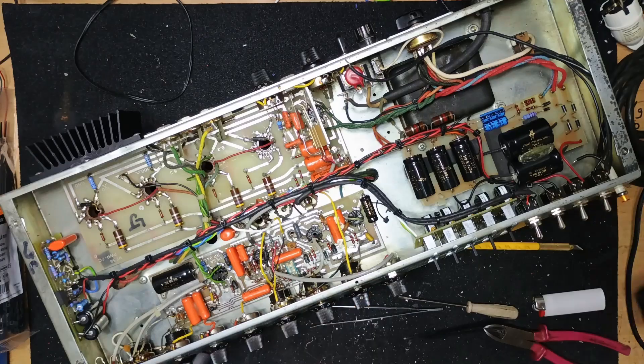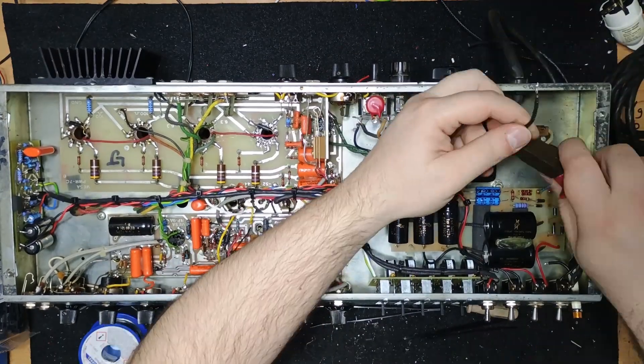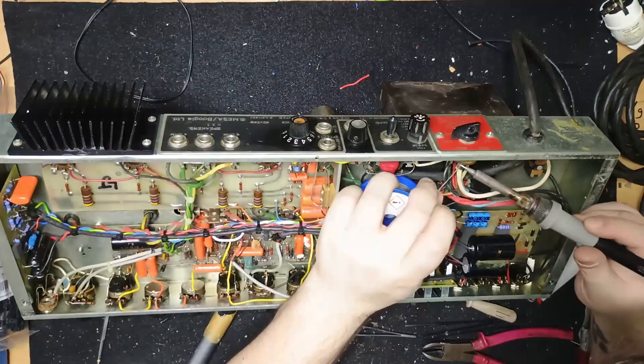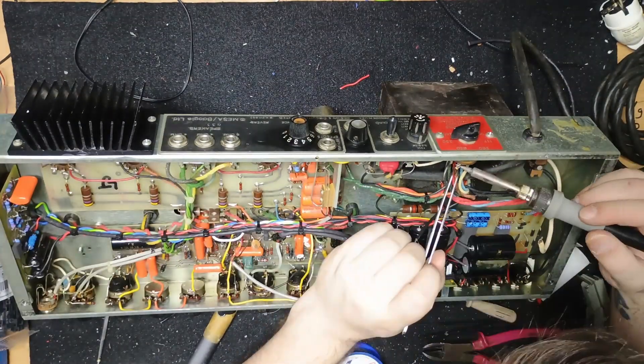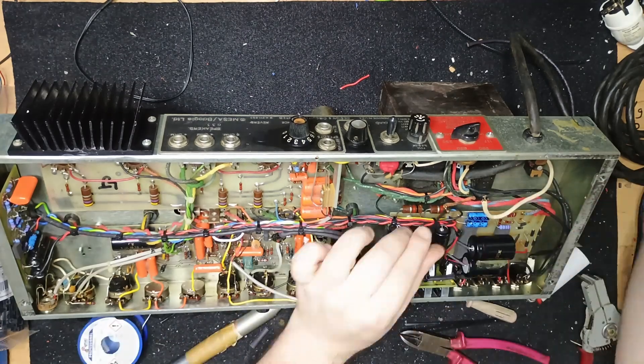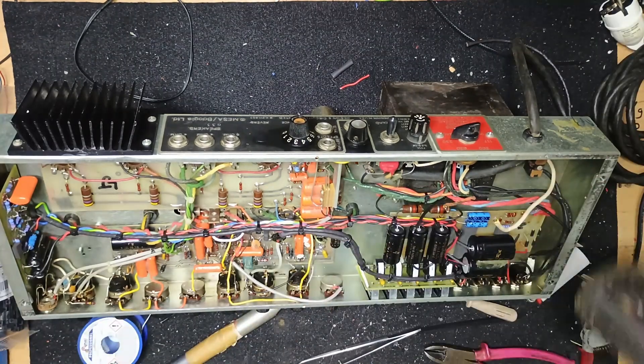Now it's time to put back the pilot light. Since its location is now further to the right, the wire is a bit too long. There are a lot of cables attached to a single lug on the voltage selector, so here I am making sure the connection is strong and secured with some insulation.